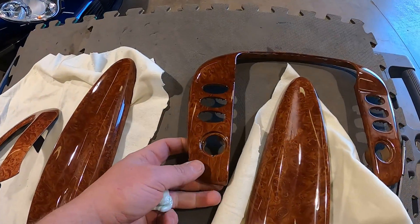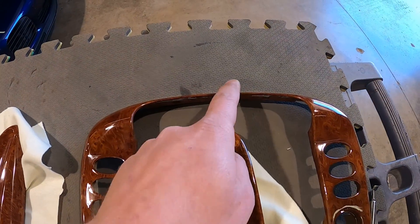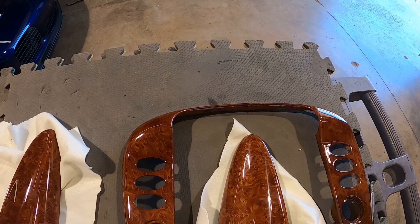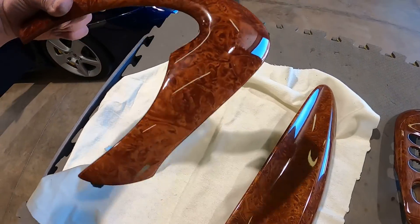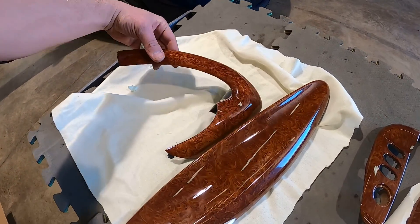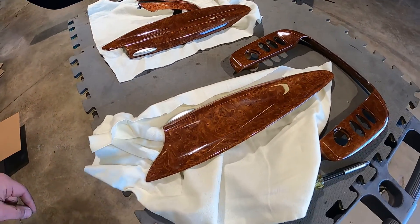This is the factory radio bezel — this one had a small chip at the top. While we're at it, we figured we'd get all these pieces done right. Here's the original piece. Man, that must look so nice. This customer's gonna be so happy.